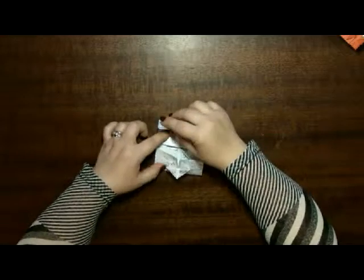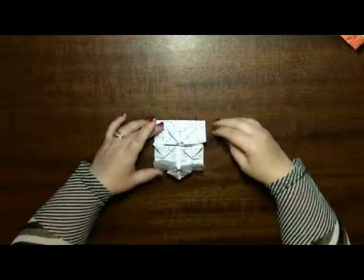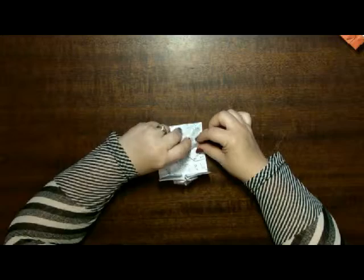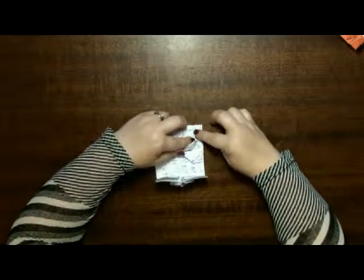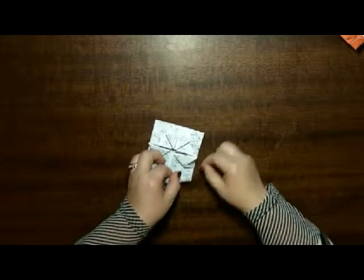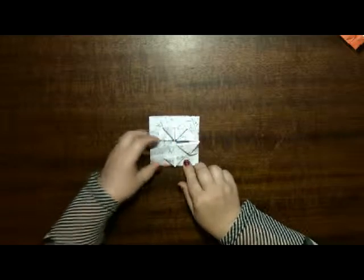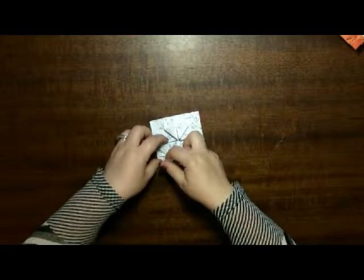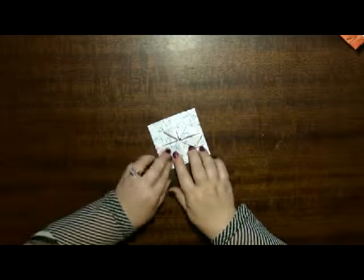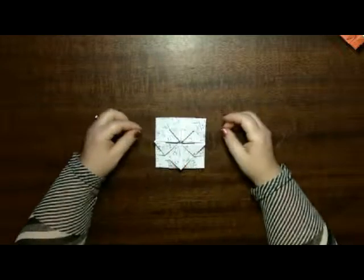Now this little corner we're going to tuck underneath there. The next corner we're going to fold in and tuck under. This corner will go underneath there — tuck it in. And this last one, fold the paper and try to fit it in, so you end up with like a flower petal on top.